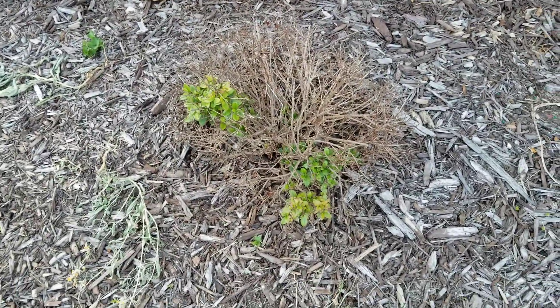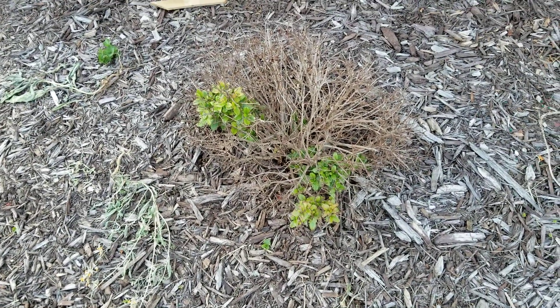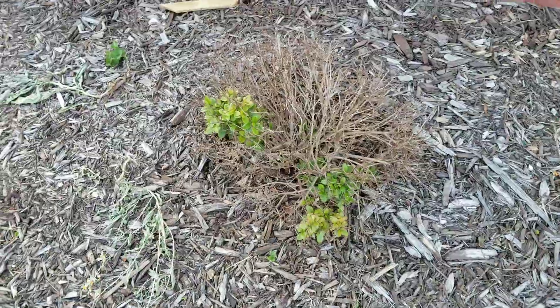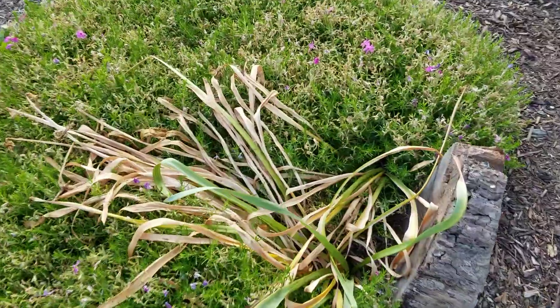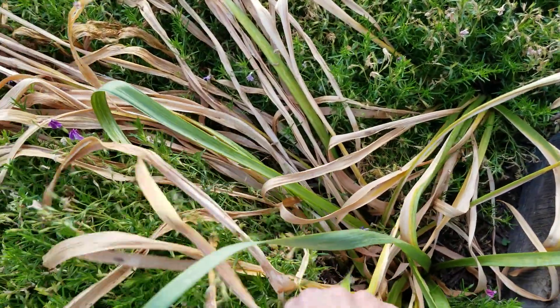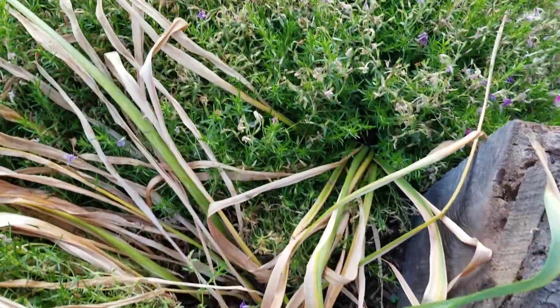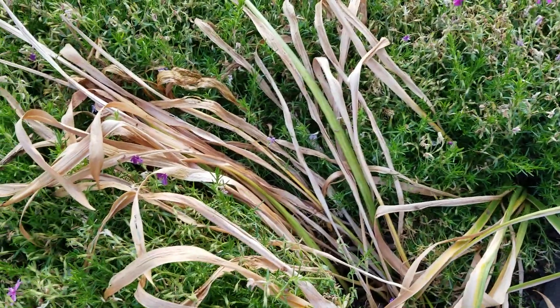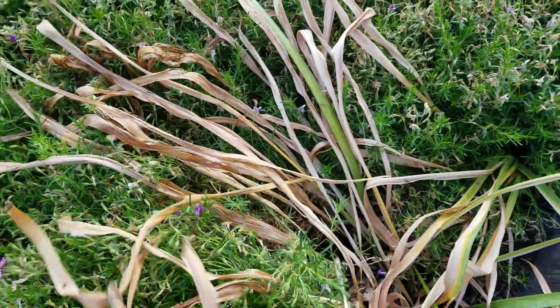I think we just need to pull out some of that dead stuff. There was a lily here, but as you can see that all needs to be pulled out — this is all dead stuff. I can work on that today. This is really pretty; it has some little purple-pink flowers.